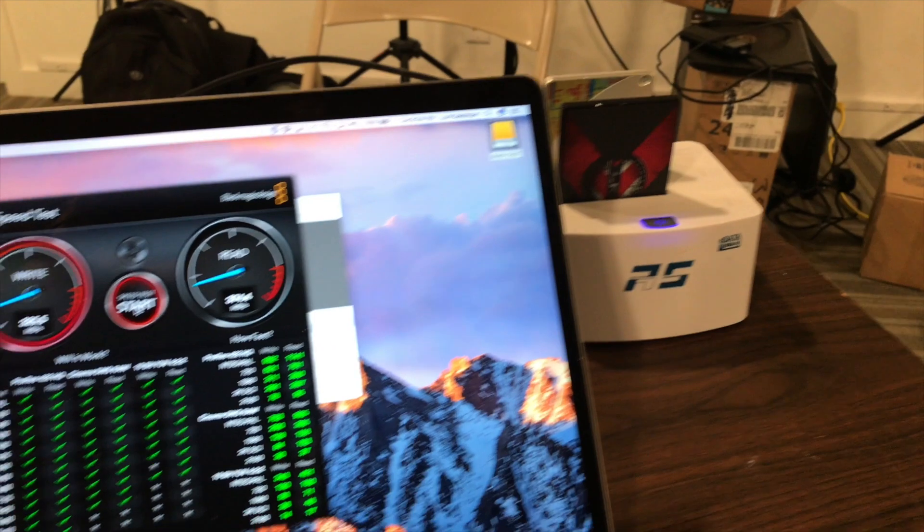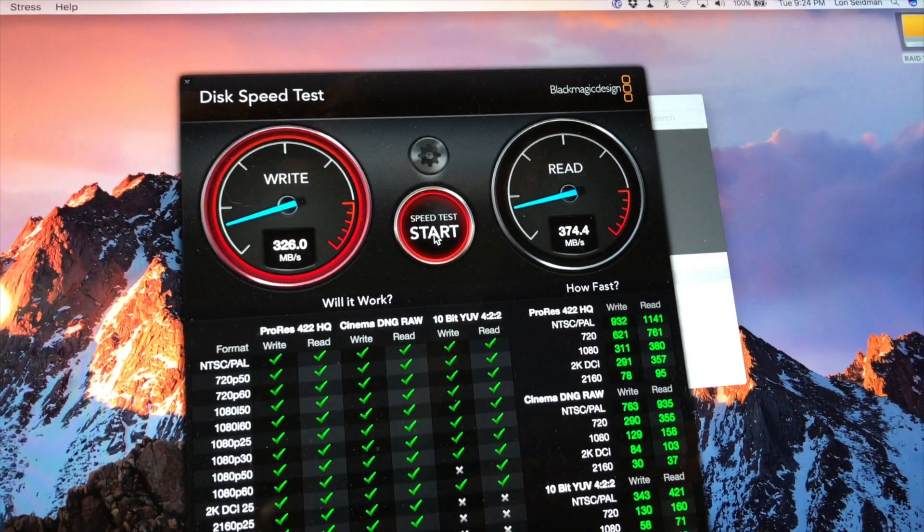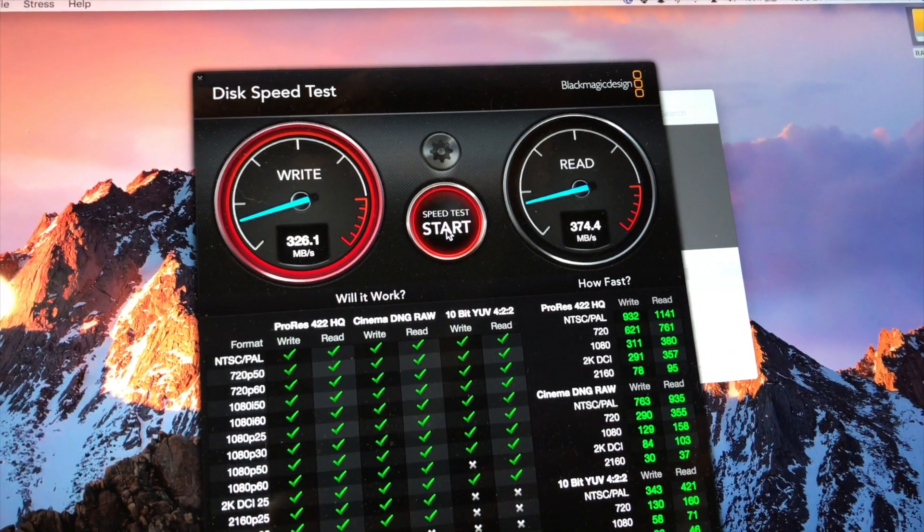I also tested the eSATA ports on the back to see if we could get better storage performance out of those. They ran at the same speed as USB. As a test I ran two solid state drives in RAID 0 through a dock that outputs via eSATA — so we had the potential to read maybe 600 to 800 MB/s out of those two drives in tandem. Unfortunately I was only getting the same speeds as the native USB port, so it looks like the two eSATA ports share that connection.